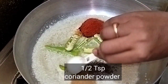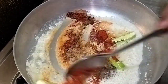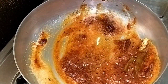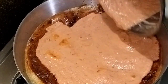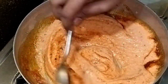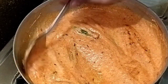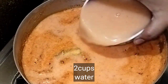Add 1/4 spoon jeera, 1 and a half tablespoon red chili powder, 1 and a half tablespoon coriander powder, 1 teaspoon millet, 1 teaspoon sweet and olive oil, 2 teaspoons of onions, 1 pound yellow sugar, 2 teaspoons of vegetable oil, 1 teaspoon of lime, and 2 cups of water.